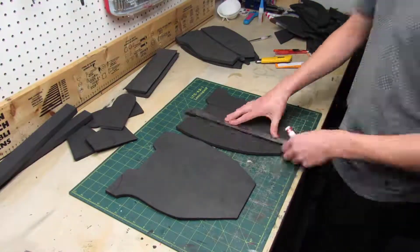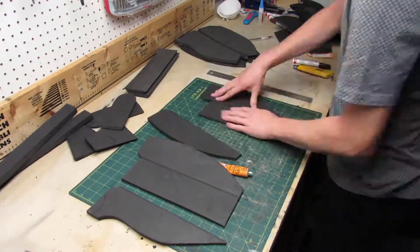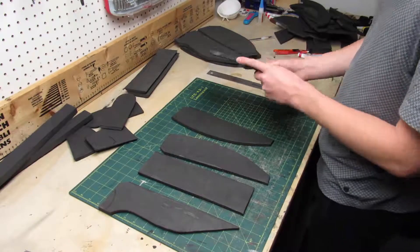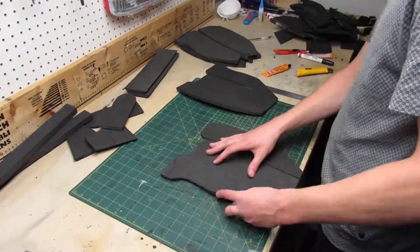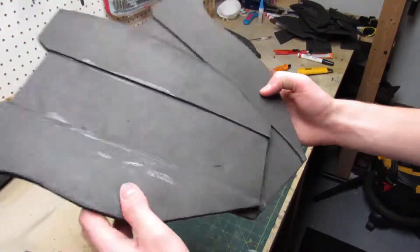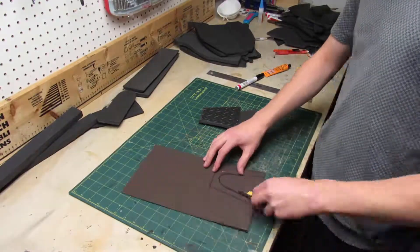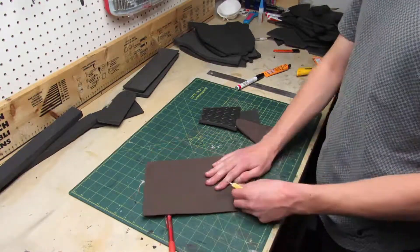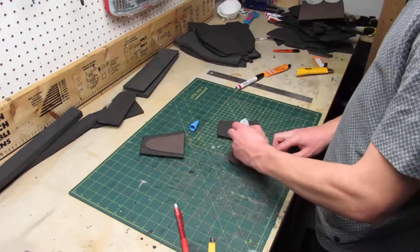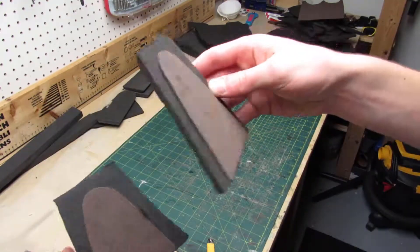Now I'll use the same technique on the interior side pieces but I'll cut out a wider piece of foam. And this is what they look like. For the lower front pieces I cut out a weirdly shaped piece of one mil foam which I'll glue to the front of the lower front pieces, and I'll glue them down using super glue. Here is how those pieces look.